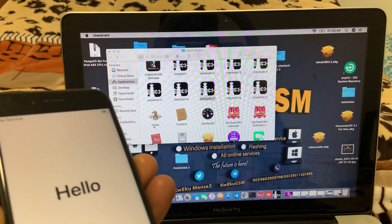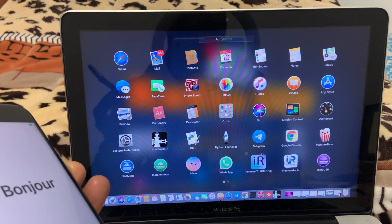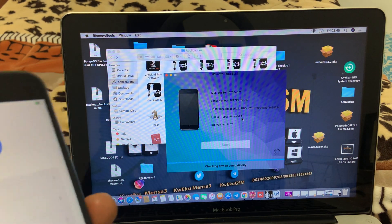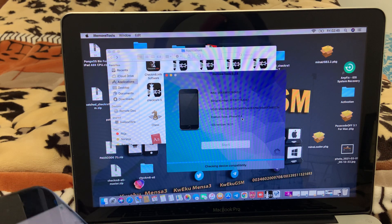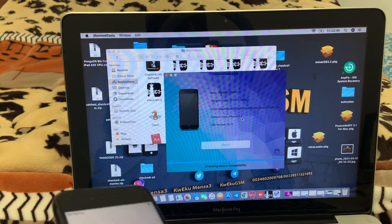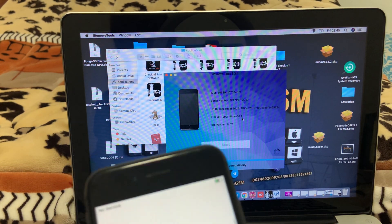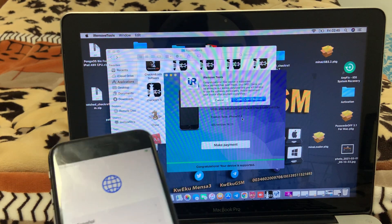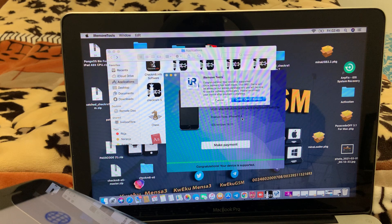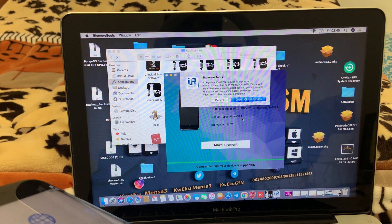Now I'm going to open the iRemove tool to check if it's supported to do bypass with signal. Checking... Congratulations! Your device is supported. Once payment has been made your IMEI will be added to the access database and you will be able to use the phone.